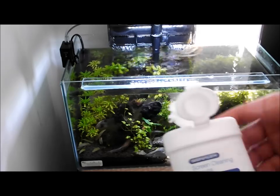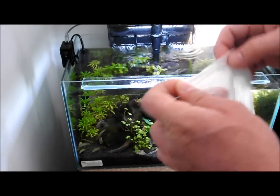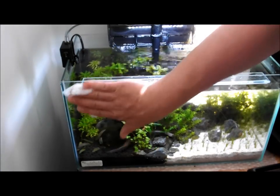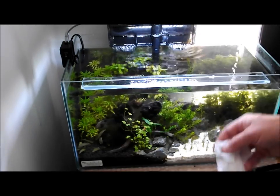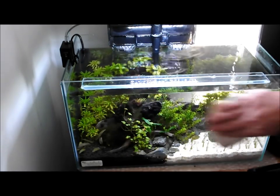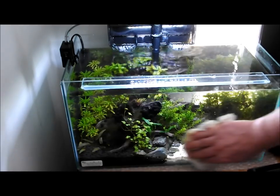The next thing I do is get my screen wipes, take out a few of them, open it up, and just clean the outside of the tank. Not spraying anything near it — nothing going in the water, nothing going remotely near the water, so I don't have to worry about my fish. Then I just take my dry polishing cloth and go over the outside of the tank. All nicely polished up and crystal clear.